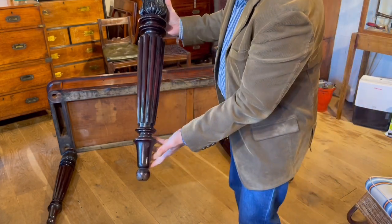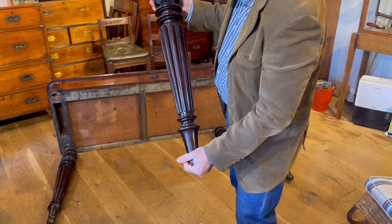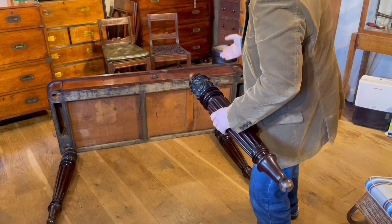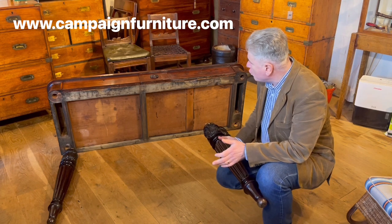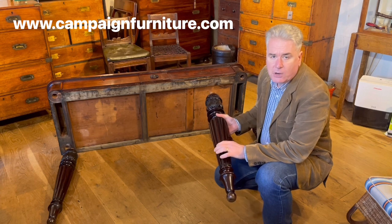Here in close-up you can have a good look at the shape of the leg — it's really nice and chunky and bold. So here we have it: an English serving table made to dismantle for travel or storage, around about 1835 in date, made of mahogany.